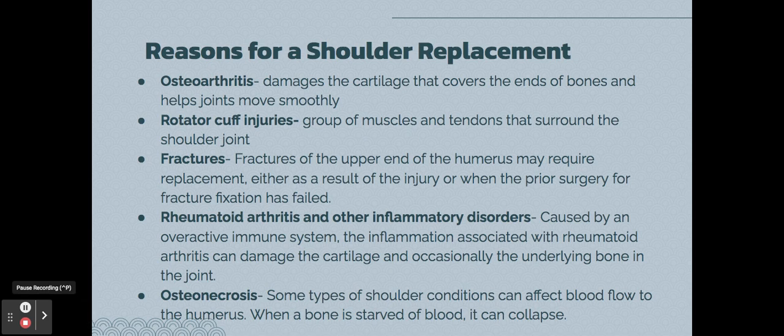Reasons that people get a total shoulder replacement include osteoarthritis, which is damage to the cartilage that may need a smoother joint; rotator cuff injuries; fractures to the upper end of the humerus; rheumatoid arthritis and other inflammatory disorders caused by an overactive immune system; and osteonecrosis, which affects blood flow and is harmful to the bones.